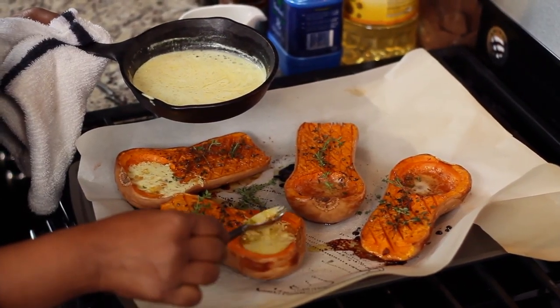Hi, my name is Asha Gomez. Welcome to my kitchen. Today we're going to make roasted butternut squash with a creamed coconut sauce.